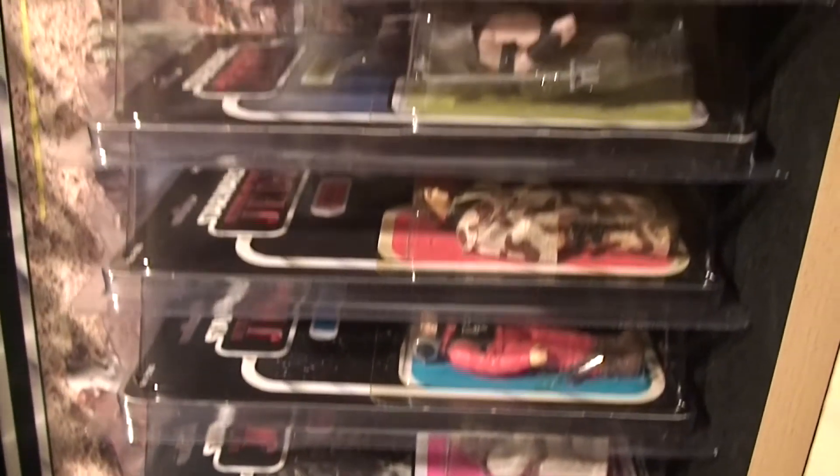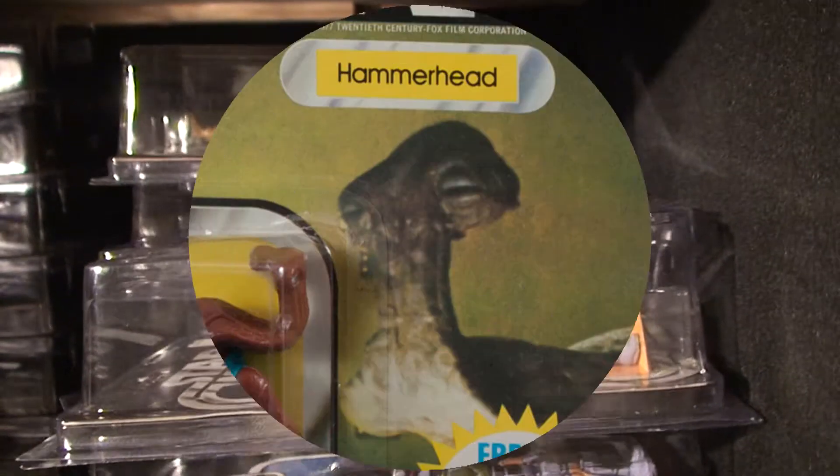Hi everybody! I'd like to share with you a story linked to my passion for the Star Wars Kenner toy line.